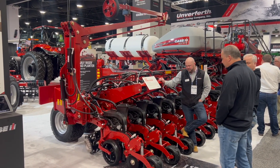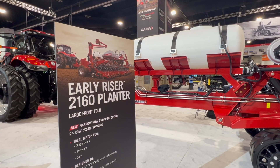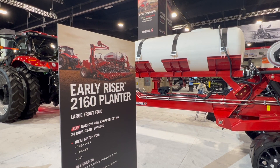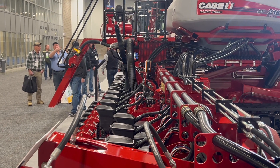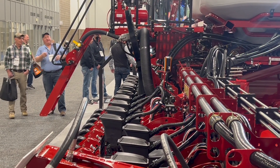For model year 2026, which we're thinking about planting spring of 2025, we're already preparing for spring of 2026 and those new models, and that's what we're showing off here today. One of those is the addition to the 2160 family — our large frame planters. We've now got 10 configurations, and that 10th configuration is on the smaller end: a 24-row 22-inch configuration, going to fit those guys that have fixed harvesting methods. Sugar beets — you've got those in Michigan — are a target market for us on this planter.